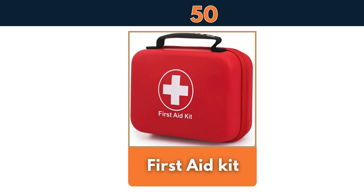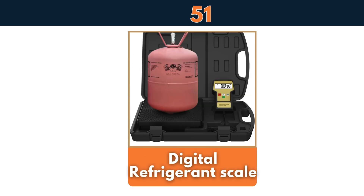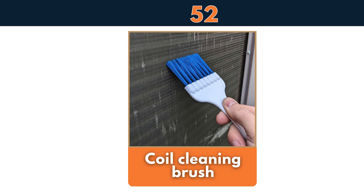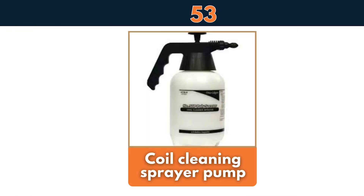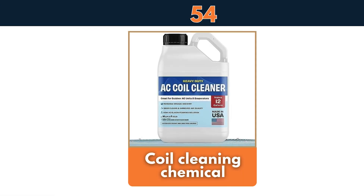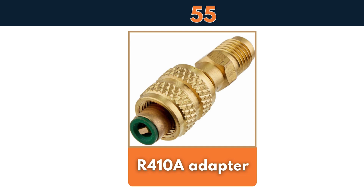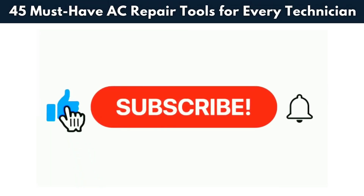First aid kit, digital refrigerant scale, coil cleaning brush, coil cleaning sprayer pump, coil cleaning chemical, R410A adapter — and that's our complete list of AC tools.